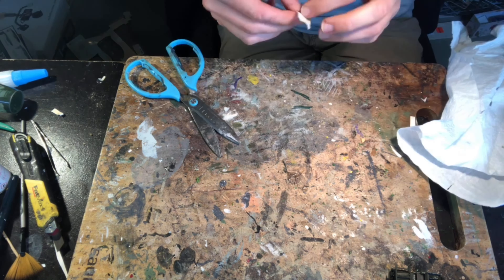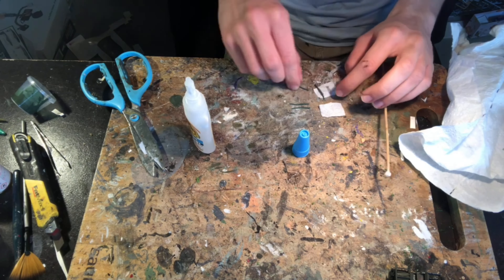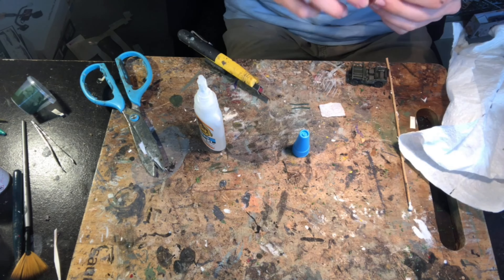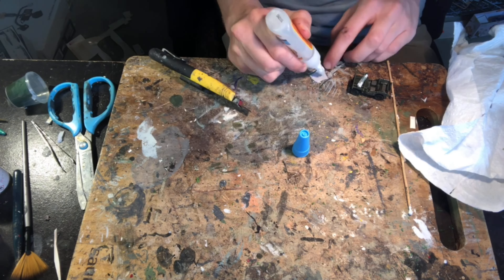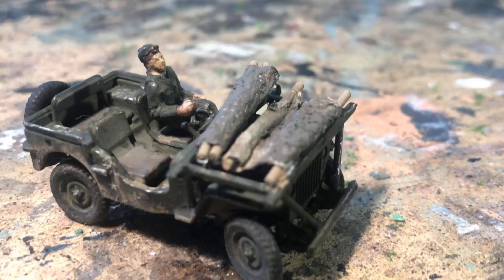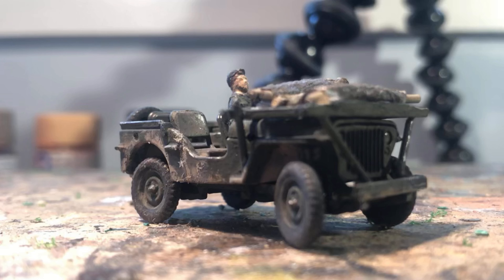I made some stretchers out of tissue paper and florist wire, super glued them together, and painted them khaki drab. Off camera I also watered down some Tamiya XF52 flat earth and using a fine brush applied it around the wheel arches and on the bumper bar to create some weathering, and with that the model was completed.